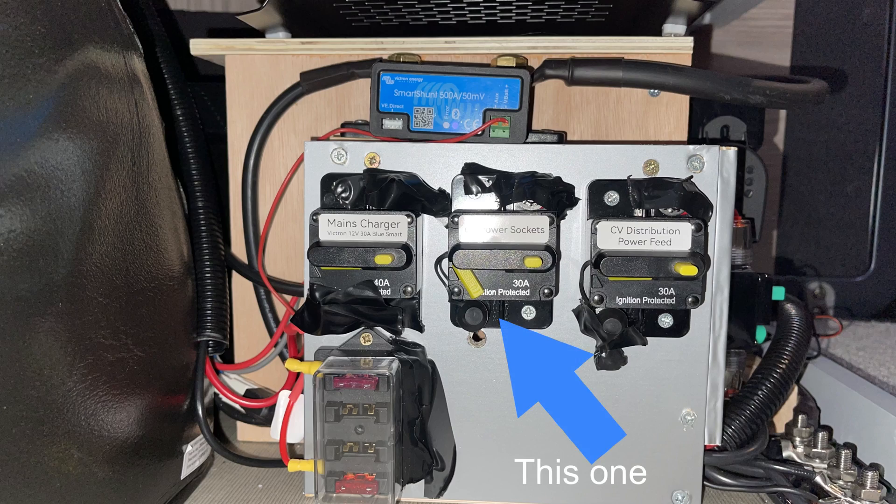Those of you who watched the lithium setup video will have spotted that I had a little 30 amp DC breaker ready to connect these up to, because I pre-planned this job — albeit it's a good few weeks after the original job that we're getting on to this.